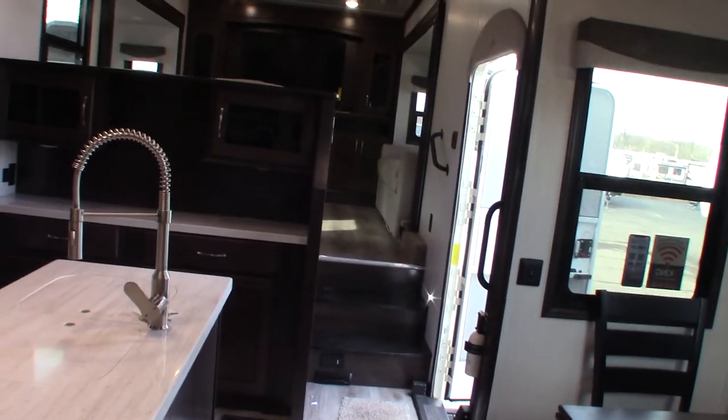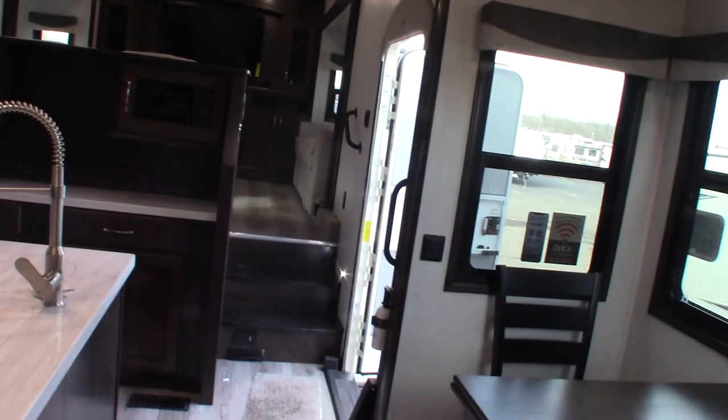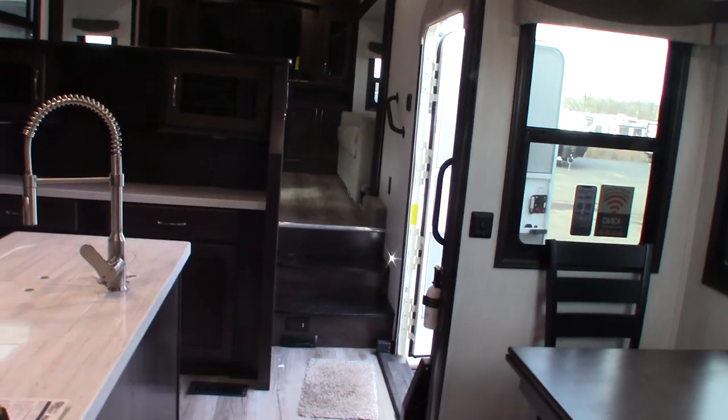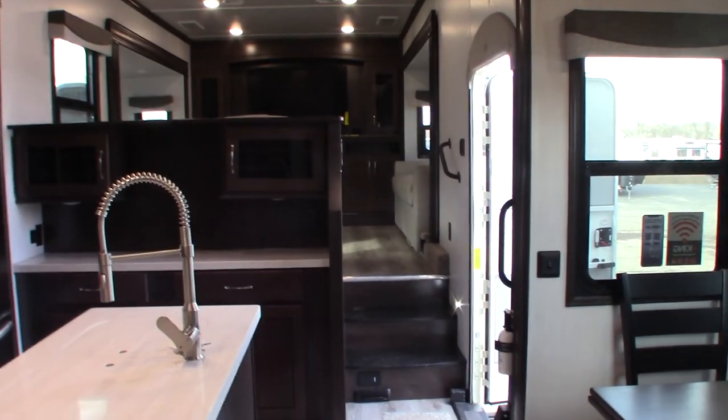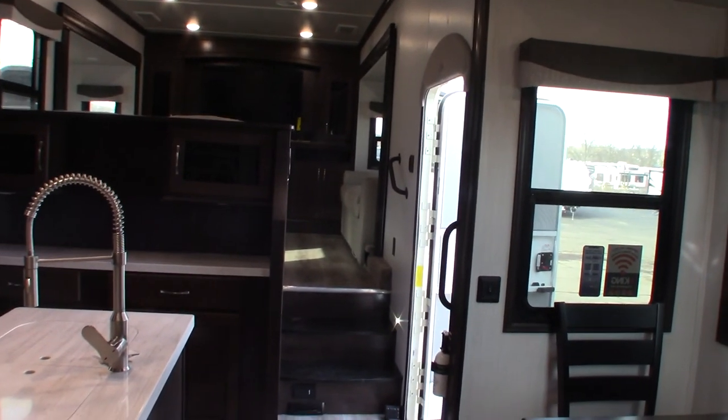Of course we'll go over the trailer when you pick it up and we'll answer all your questions — this is just sort of a prep video. First I want to thank you for purchasing your trailer here at National RV Detroit. And second, please remember what I said about inspecting your roof and the roof seals and roof attachments — everything.